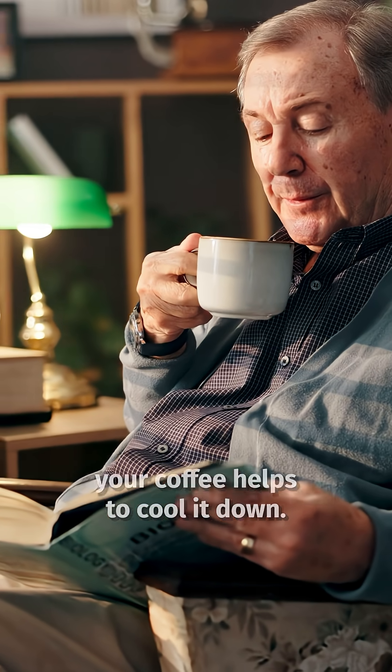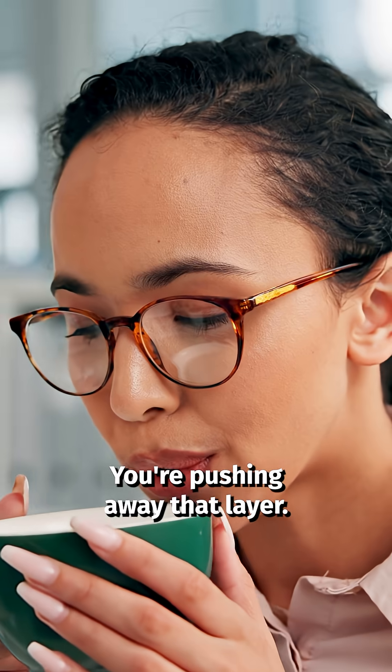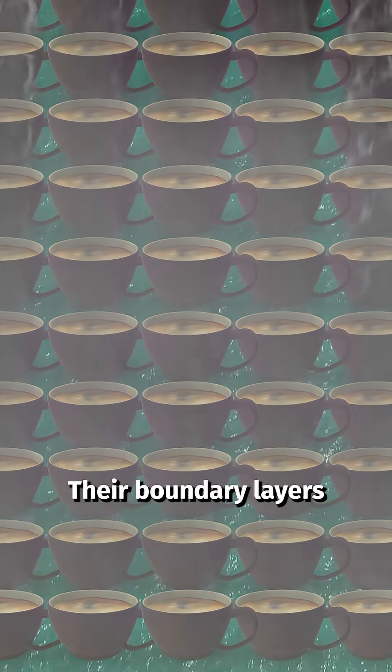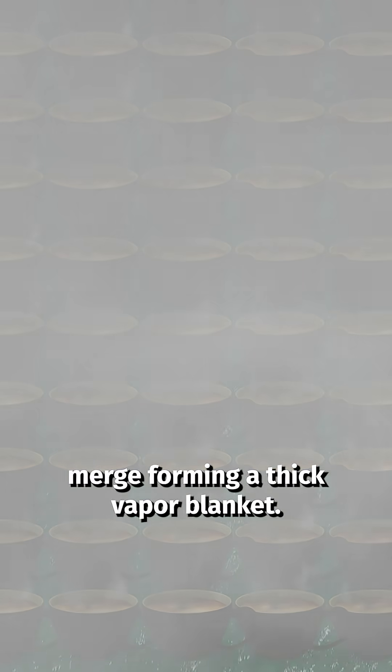This boundary layer blocks dry air from getting in and that slows evaporation. This is why blowing on your coffee helps to cool it down — you're pushing away that layer. Now imagine the aerogel as a sea of tiny coffee cups packed side by side; their boundary layers merge, forming a thick vapor blanket.